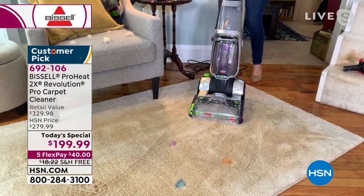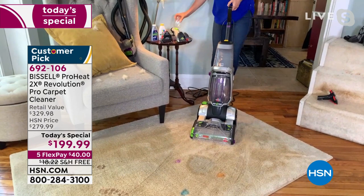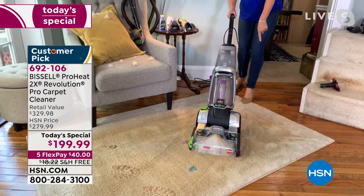This carpet looks pretty bad, but here we go. You were talking about your little puppy — that was an energy drink, but life happens. Right over there, going forwards and backwards, tackling those pet messes — you're getting them all.